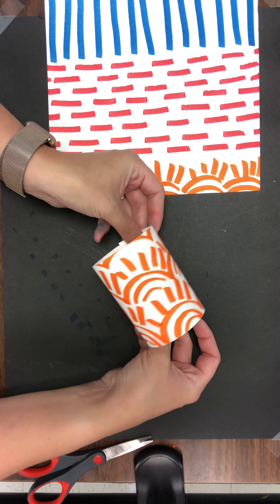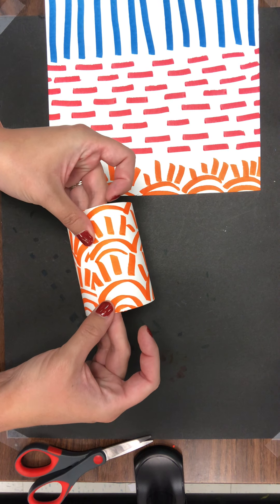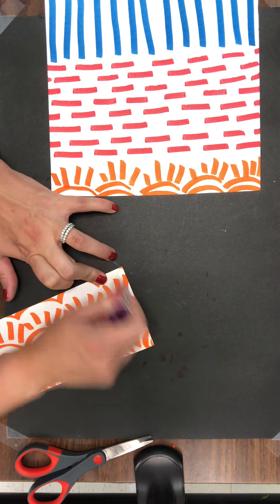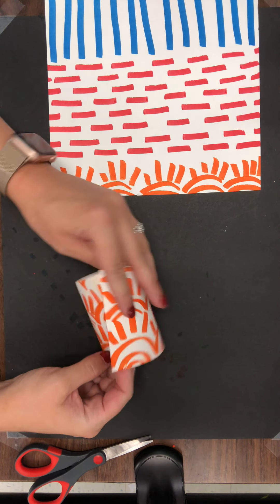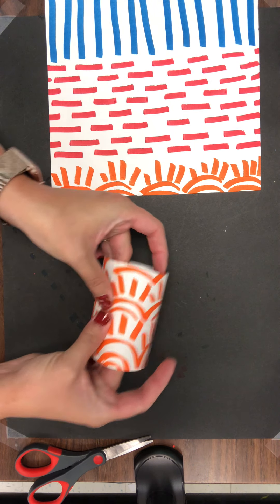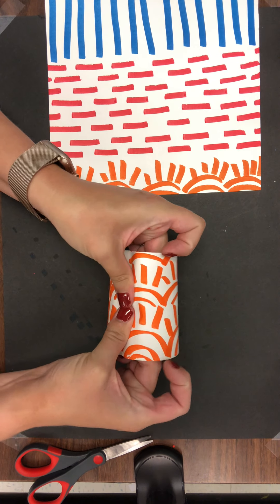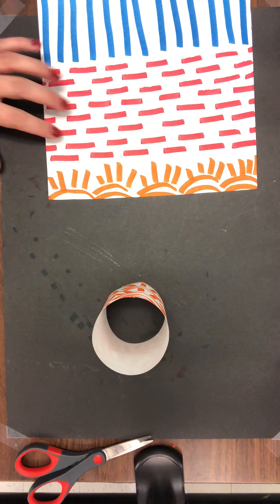I'm going to take this piece of paper and roll it into a shape like this. Now you have a couple of options about how you attach your things. I'm just going to use a little bit of glue, and remember when you attach, you really want to hold. So I rolled it into a tube and I'm just going to hold and count — one, two, three, four, five, six...